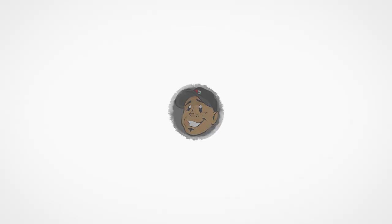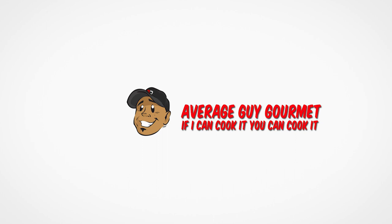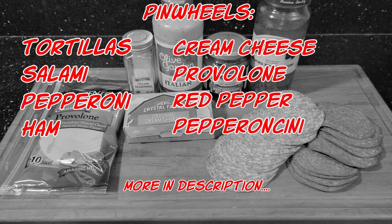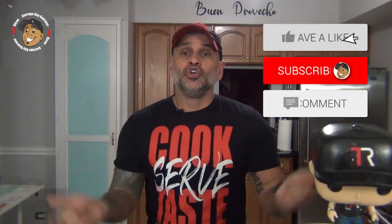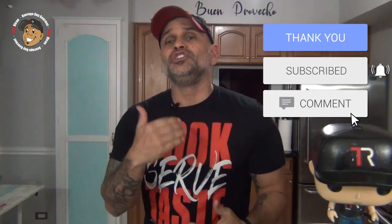Let's go ahead and get started and jump right into this one. Remember guys, if you like all the cool content I'm putting out on my channel, the easiest way to help the channel grow is just to hit like and share on this video, drop a comment down below, then go ahead and subscribe and share my YouTube channel. That way every Monday and Friday you get a brand new, really cool, simple recipe just like these Italian pinwheels.